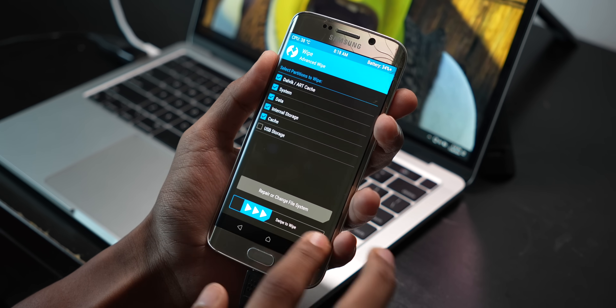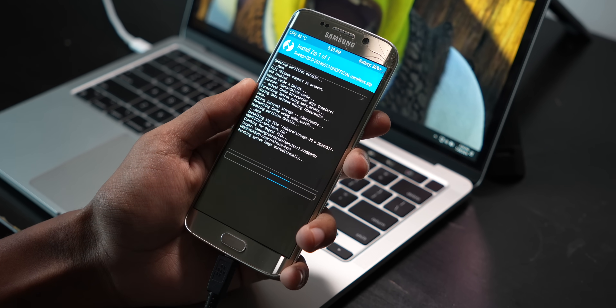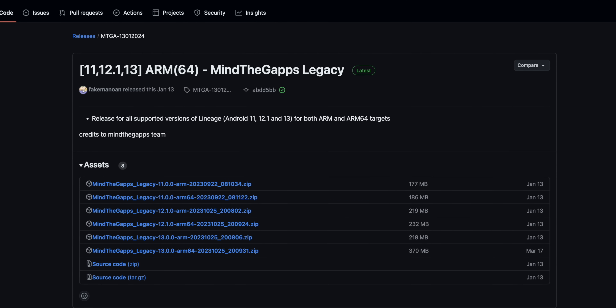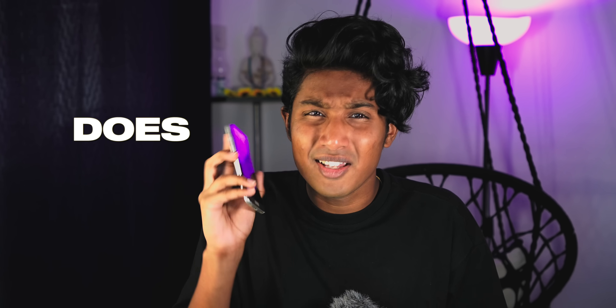Now I'm going to wipe the phone and transfer the ROM. Now we get to the fun part — installing the ROM. That just takes a few clicks, it's very easy. I need to make sure I have GApps installed; it's a way to get Google Play services on custom ROMs, and there is a specific one made for the Galaxy S6 that works with Android 13. The phone still works, and we are good to go.